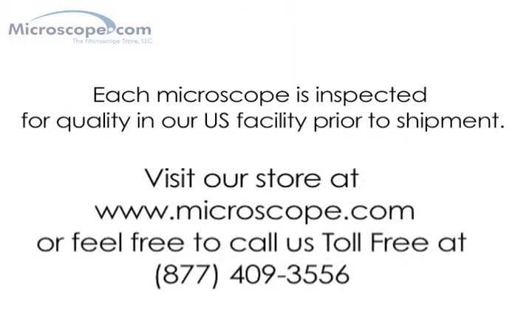Please feel free to contact us with any questions. We have friendly staff standing by and look forward to being of service. Call us toll-free at 877-409-3556 or visit our website at microscope.com. Thanks for watching.